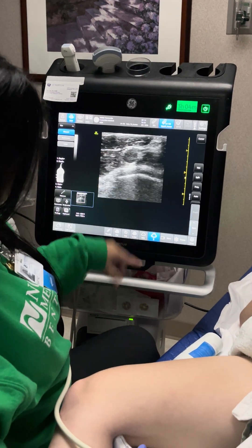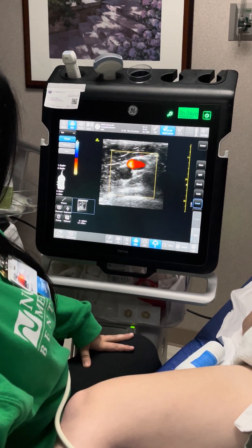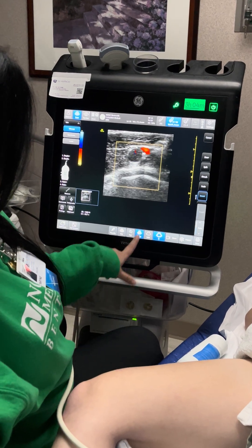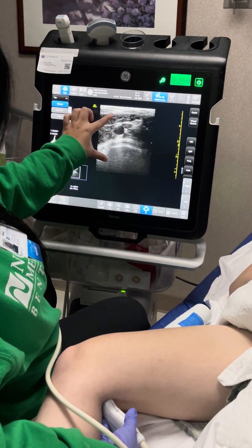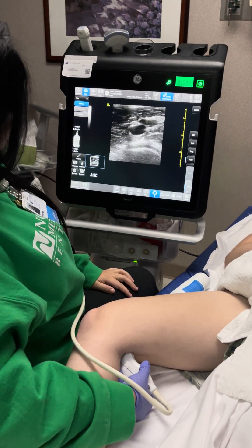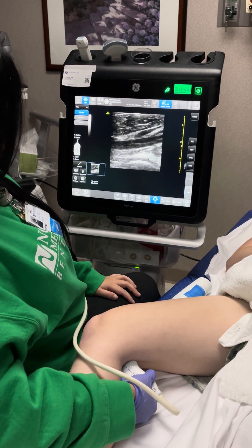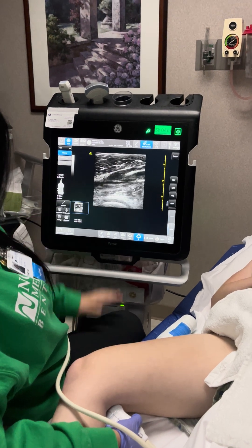The vein will compress, the artery will pulsate. Again, we can use color — to turn it off you can either hit color or go back to B to return to the original image. We can also see the little gastrocnemius vein going off of the popliteal, and it's not occluded either.